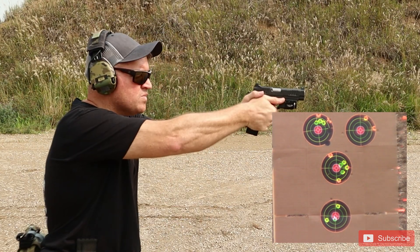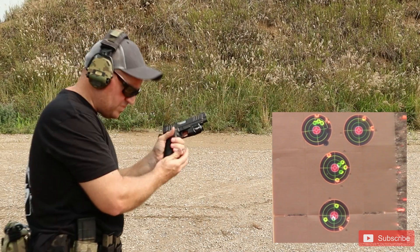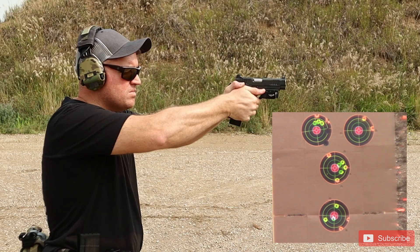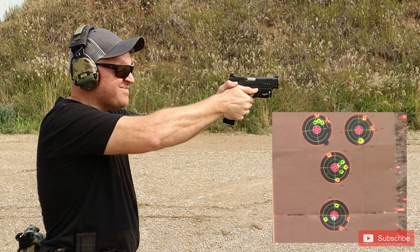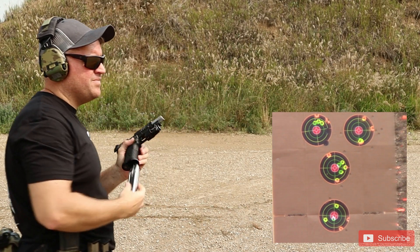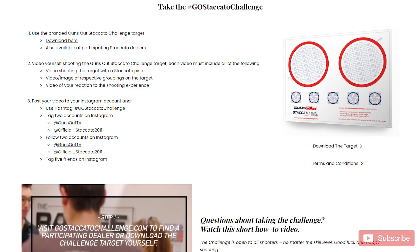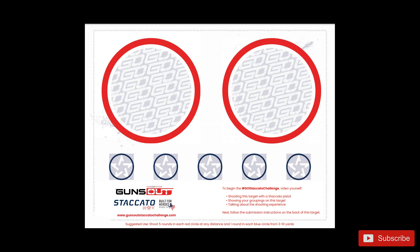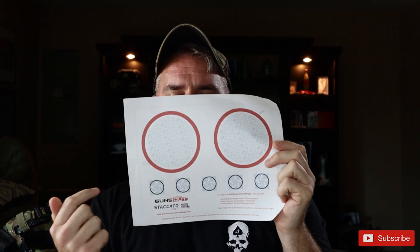Bottom target one more time. There's the Staccato P Guns Out Challenge where if you share yourself shooting the Staccato P on their special targets and upload it and tag it on social media, you can actually win your own Staccato P pistol. So let's use our Guns Out Challenge — five shots in the left circle, five shots in the right, and then try to do one in each of the small circles.